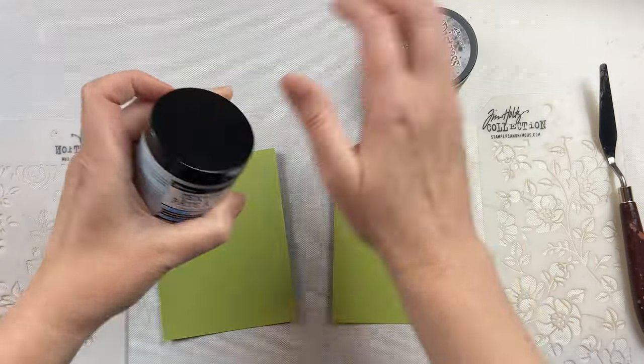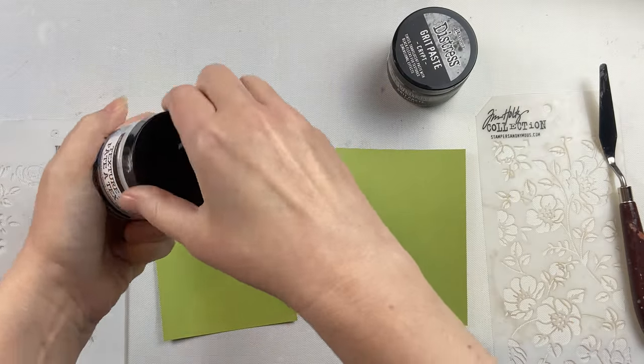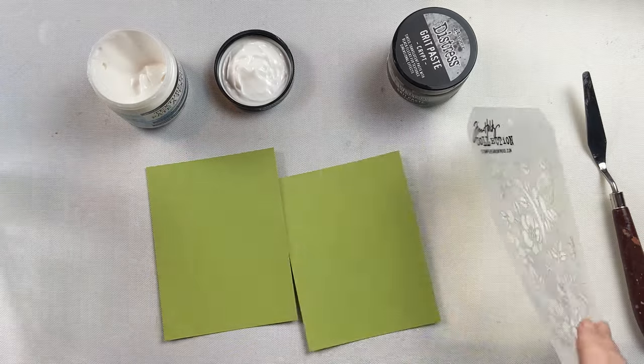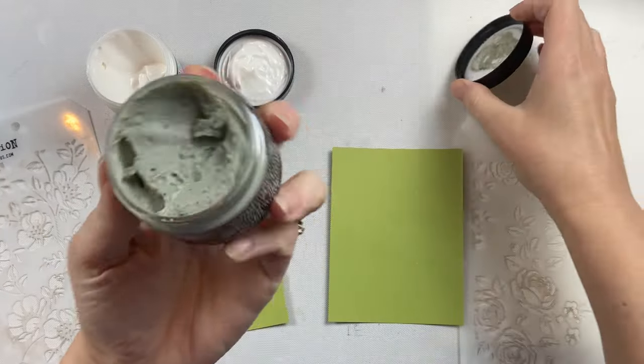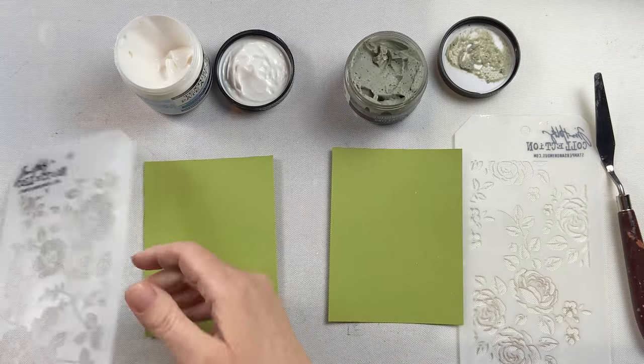Texture pastes are a great way to add texture and dimension to your projects. You can also customize them however you want. You can add mica powders, reinkers, acrylic paint to color them and make them more customized to the look that you're going for.